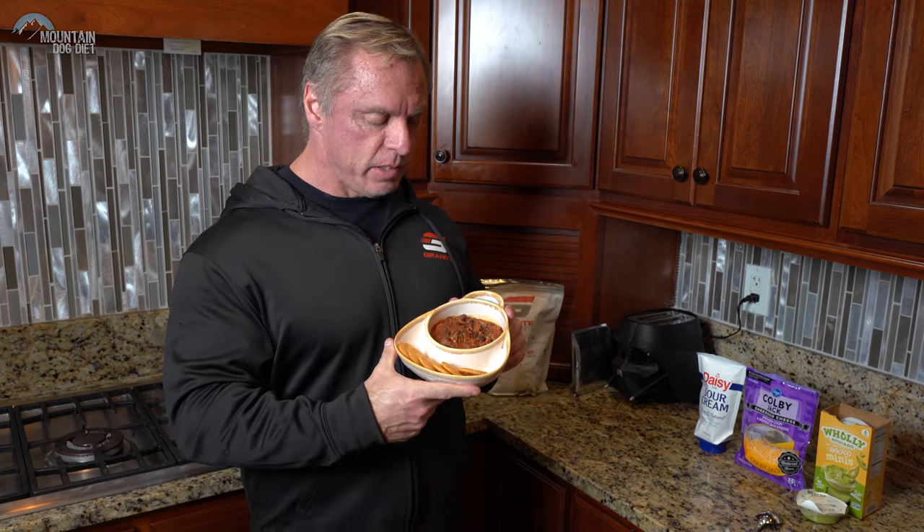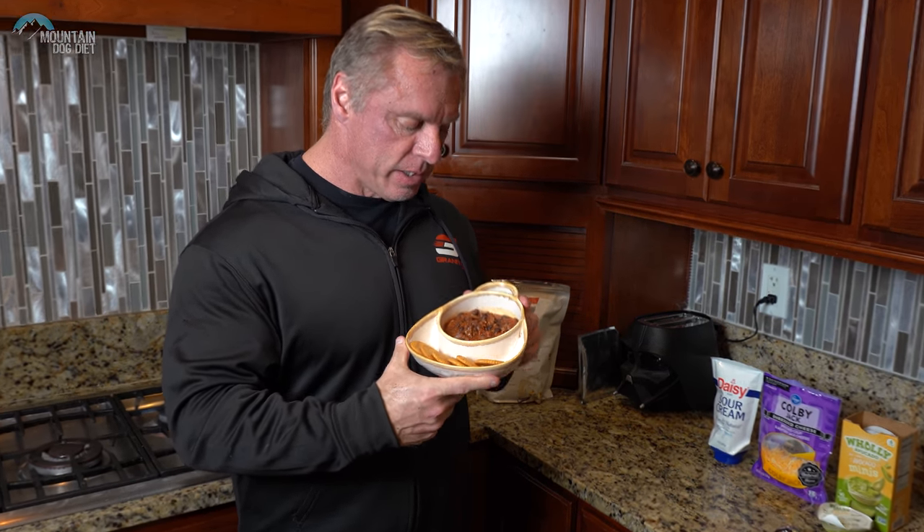The nice thing about this is the ease at which you can make it. You can make this thing so easy, even if you have a crock pot that's like 30, 40 years old, as you'll see. So, lean beef chili made in a crock pot — let's show you how we get it done.